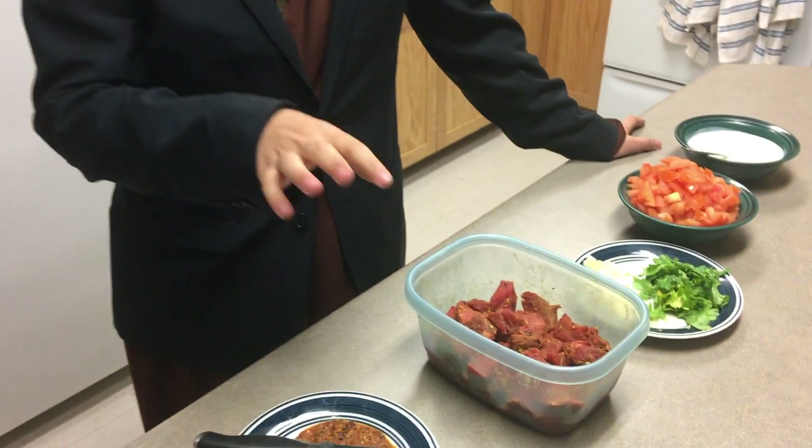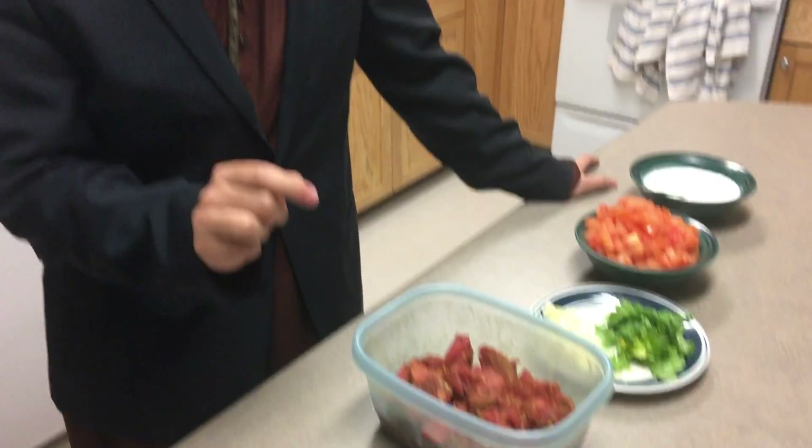We're going to steam the chilies at the end when we have cooked the meat. This meat we marinated for about two hours with two tablespoons of lemon juice and the achar gorsh masala, so it can fuse into the meat and give it a delicious, flavorful taste in the end.